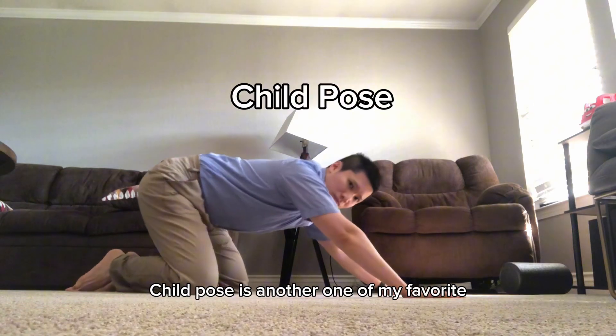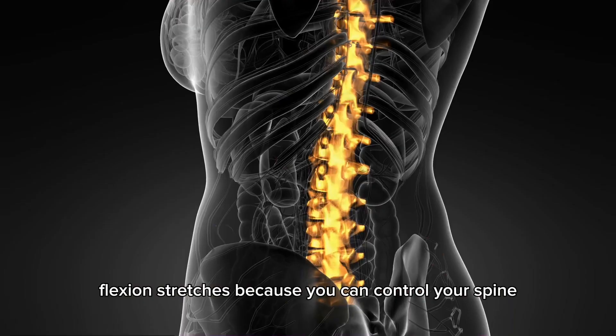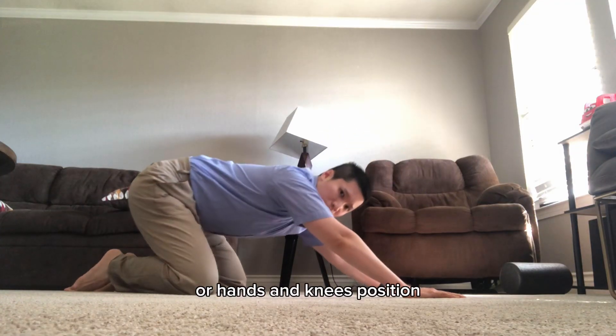Child's pose is another one of my favorite flexion stretches because you can control your spine much better in the quadruped, or hands and knees, position.